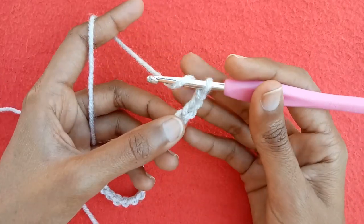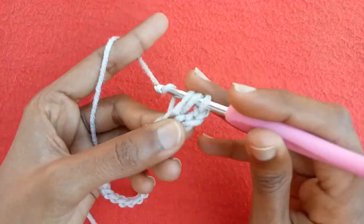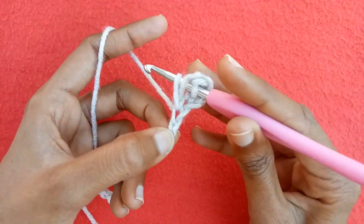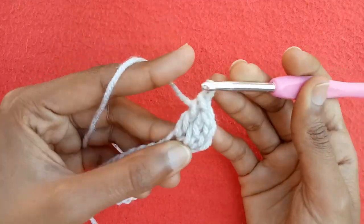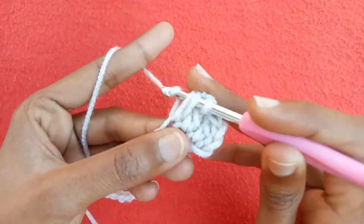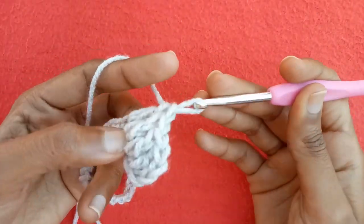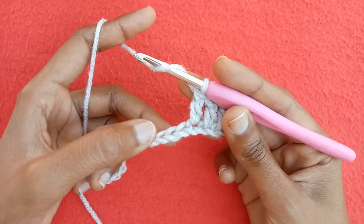To start the first row, make chain 1, chain 2, and then chain 3 which will be counted as a dummy double crochet. Wrap the yarn around the crochet hook, go into the fourth ring of chain, draw up a loop — we have three loops on our hook. Pull the yarn through two loops first, then through the other two loops to make a double crochet stitch. Continue making double crochets into the next chains. We have a set of five double crochet stitches including the first three chains.